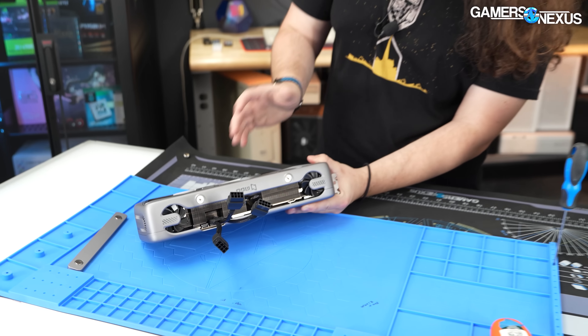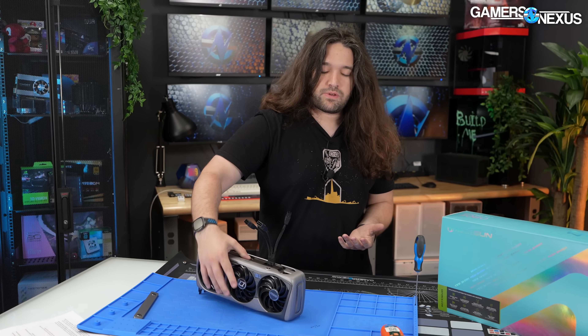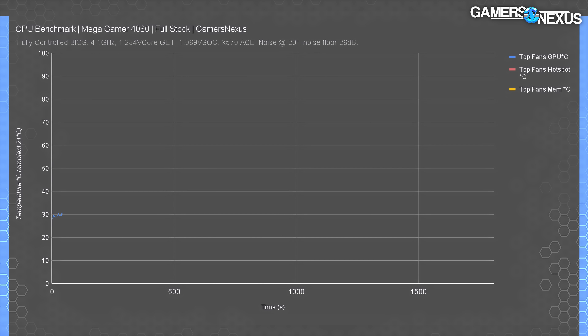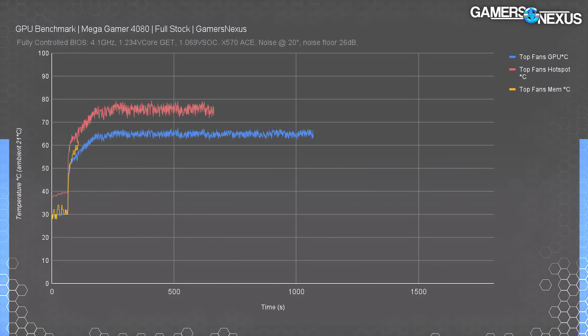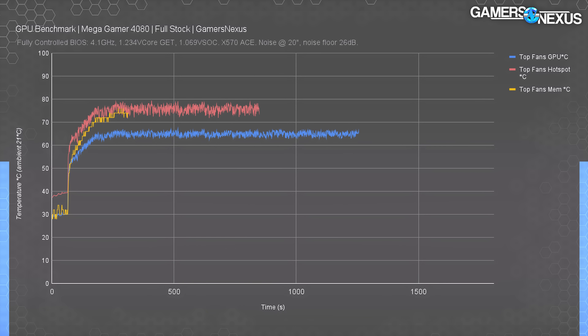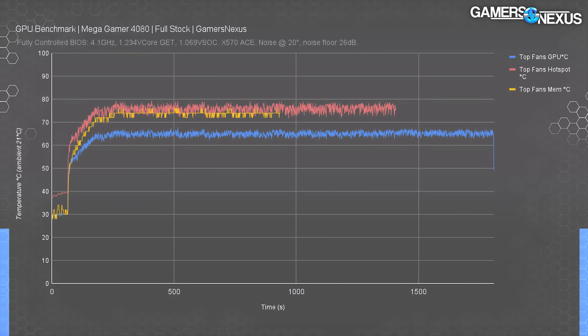Let's go to the thermal charts. Our first thermal test is simple — this is just an over-time chart of thermals under a complete out-of-the-box configuration with no modification of the fans whatsoever. For baseline it runs around 63 to 67 degrees Celsius on the GPU core, about 74 to 78 on the hot spot, and about 74 degrees Celsius for the memory. That doesn't actually tell us anything without more controls in place.